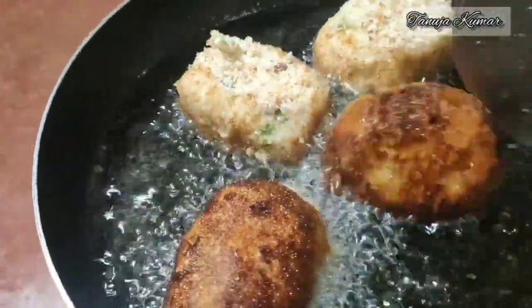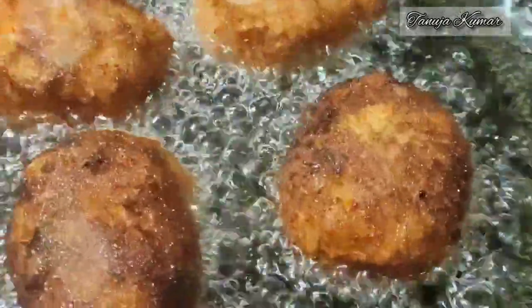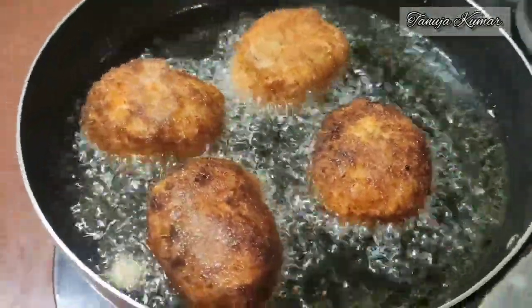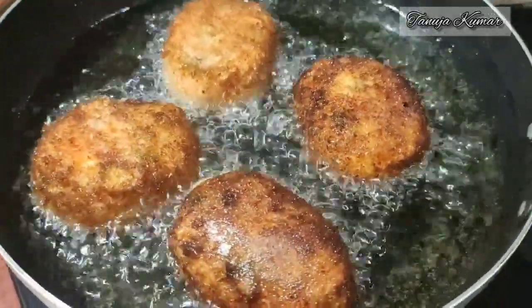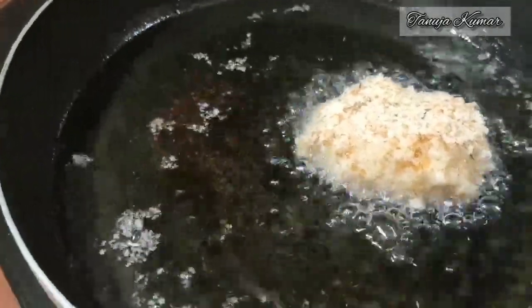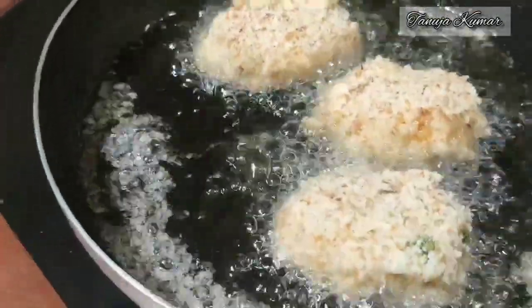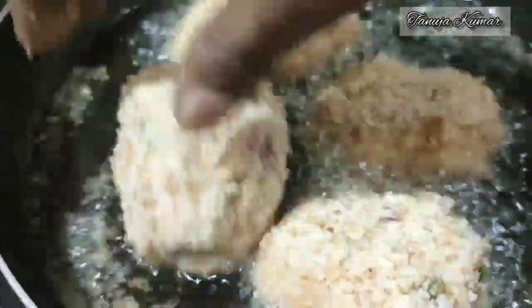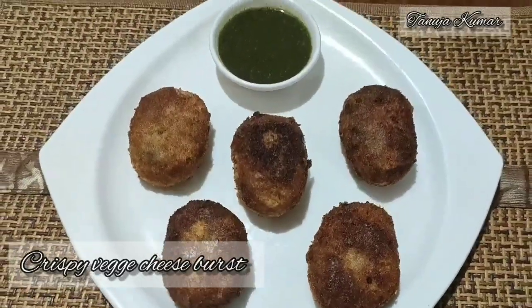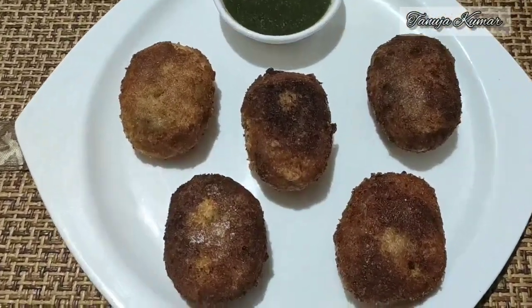Heat a pan for deep frying with oil on medium heat, then fry in small batches. The crispy veg cheesy burst is ready!